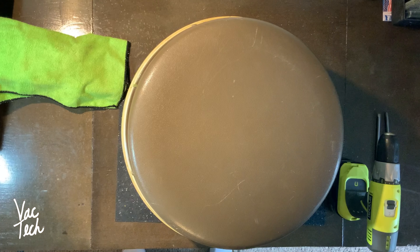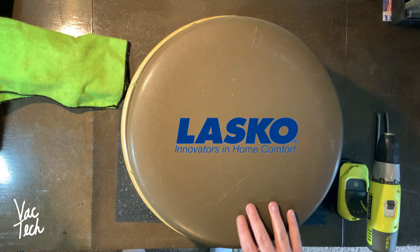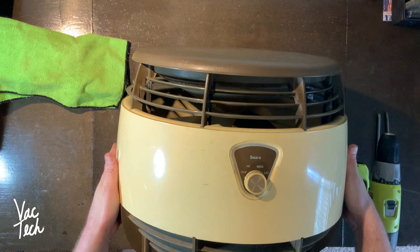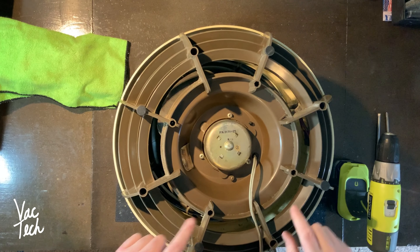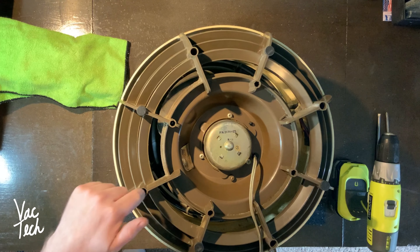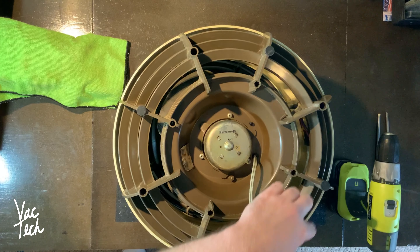Now I'm going to start taking this apart. I've never done this before and don't really know what to expect. This is just a LASCO fan from the era - I'm not expecting it to be too bad. All the screws are on the bottom so we'll start there. You can see the front and how yellow the plastic is. As I take the screws out I'm going to mark what goes where so I don't lose anything. I see screws that run through the main body.